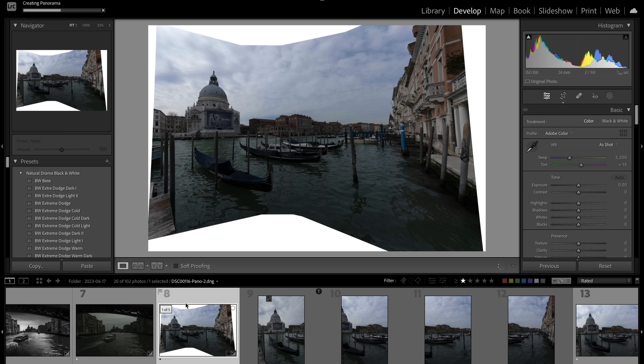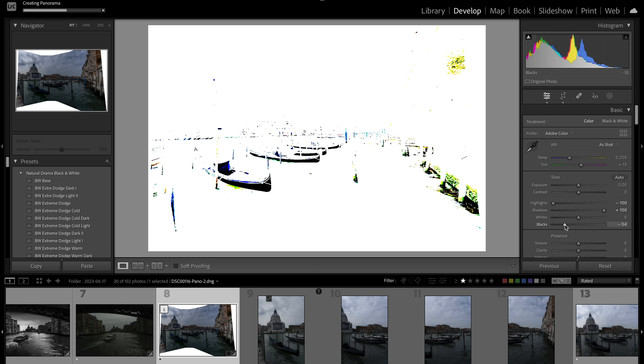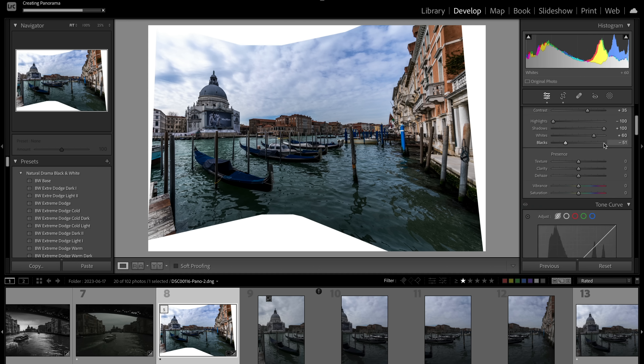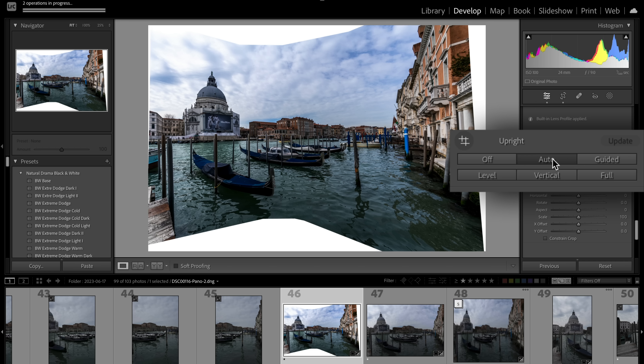The merged panorama is ready. I'm going to make this a moody color photo — not black and white. Open the shadows, bring down the highlights, crush the blacks significantly, crush the whites, then add a lot of contrast so the colors really come up strong. Before recrapping, always go to the Transform section and click Auto to straighten the image first.